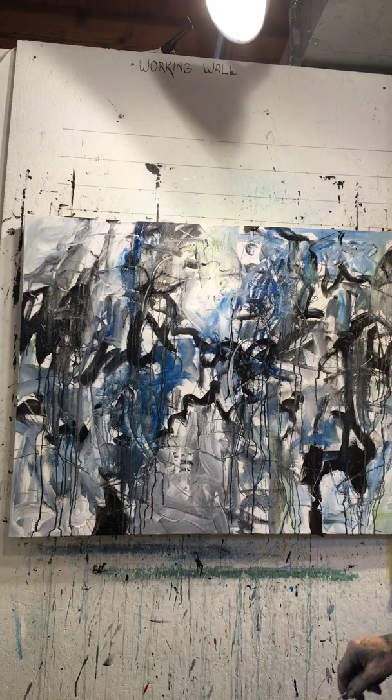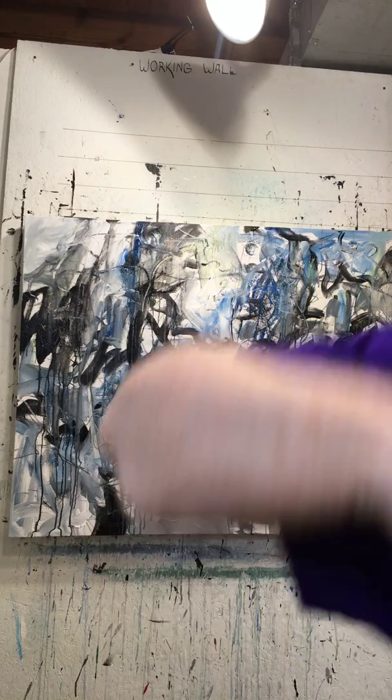Okay, that's it now. I'm going to let it dry. Thank you.